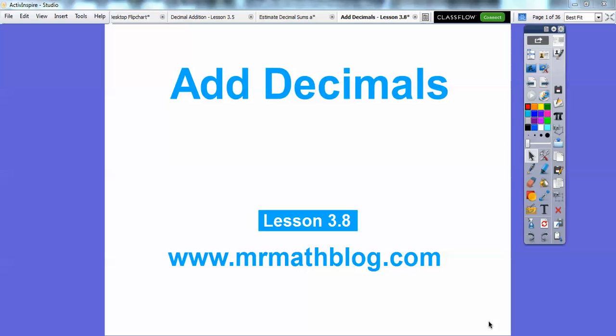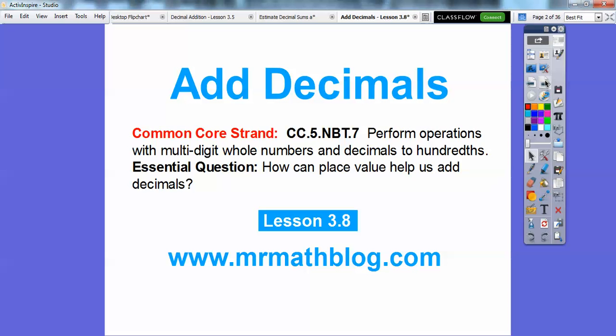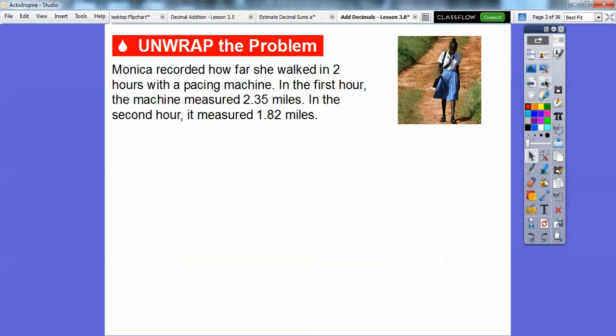Hey folks, this lesson is adding decimals. It's our lesson 3.8 and our essential question is: how can place value help us add decimals?